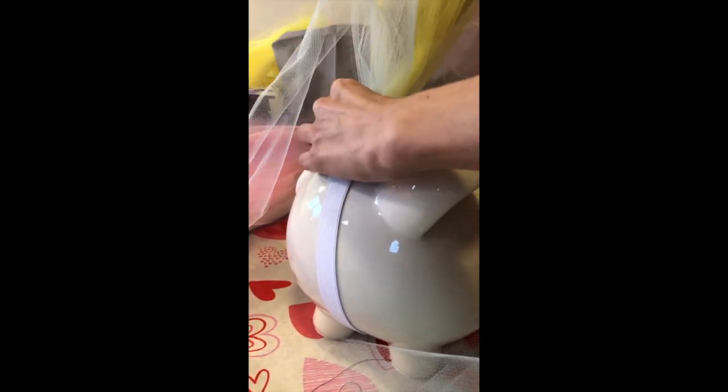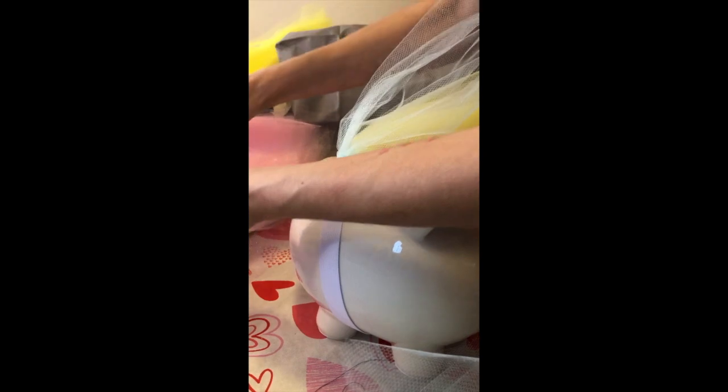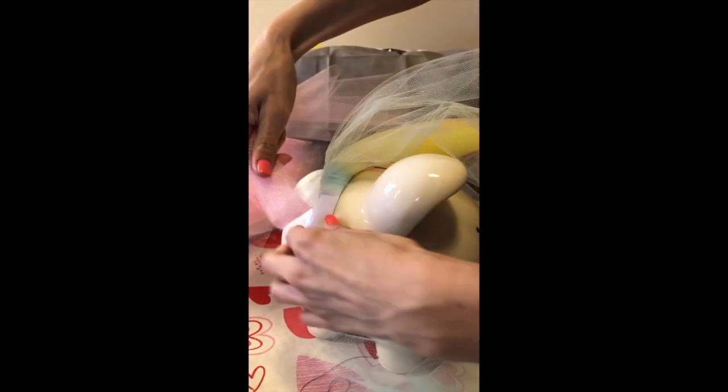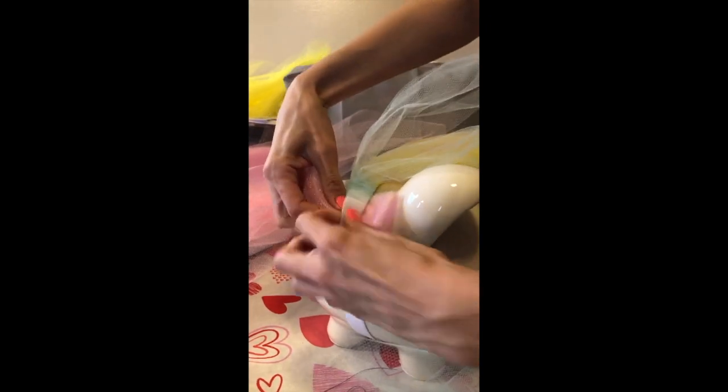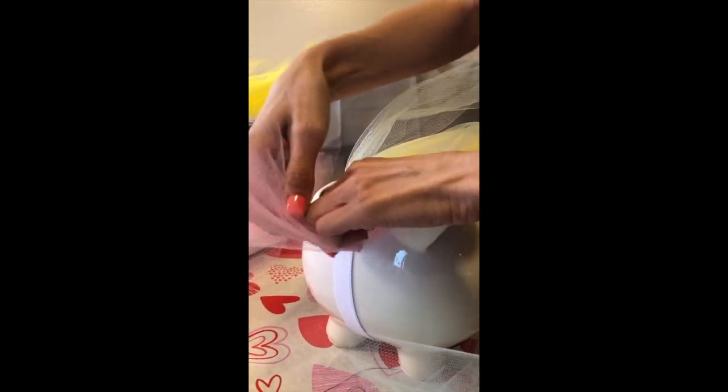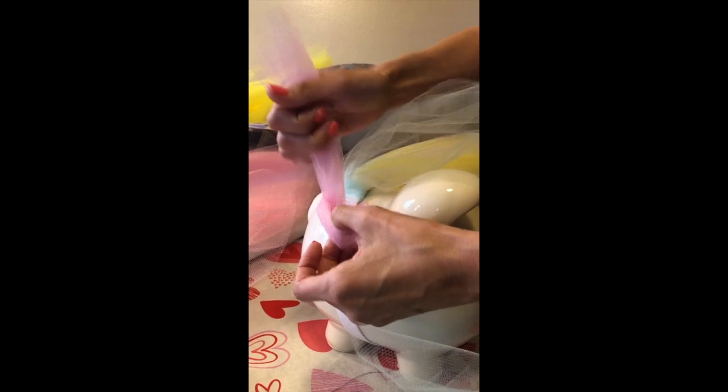I'll show you how to do the pink one as well. You're going to take two pieces of your tulle and repeat — same thing with your next color. Fold it in half, then bring it under the elastic, bring it up, find your loop, pull this end through, and tighten it the best that you can.